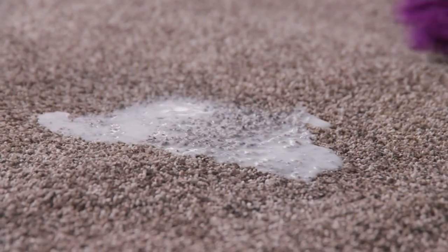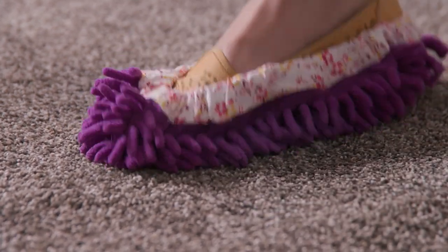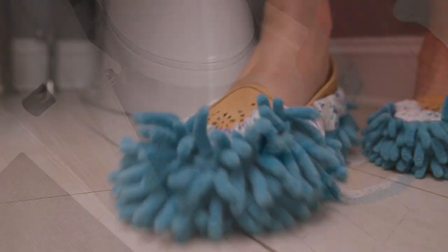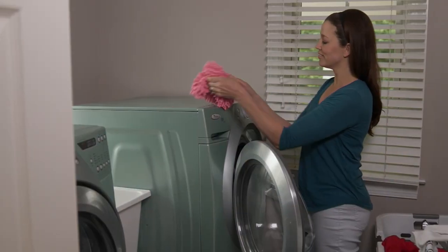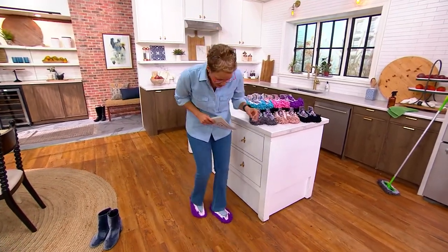Do I get one pair? No. Do I get two pairs? No. I get three pairs, and it feels like they're going to fit any size shoe. $20.98, five easy payments of $4.20. Over 85,000 sets of these have been sent out to QVC customers, and that washing machine symbol means they are reusable.